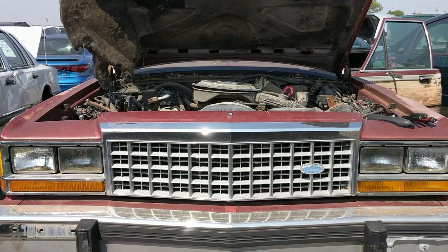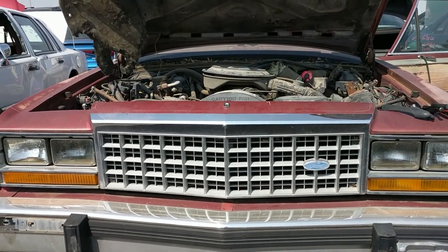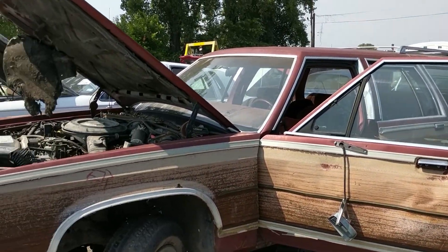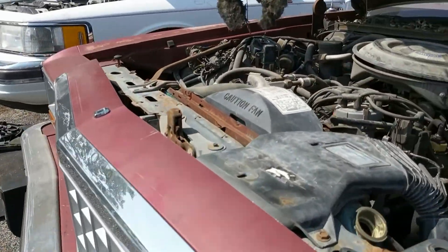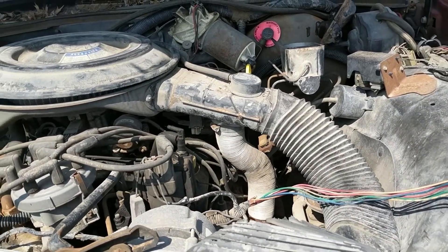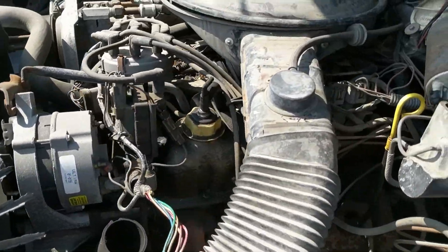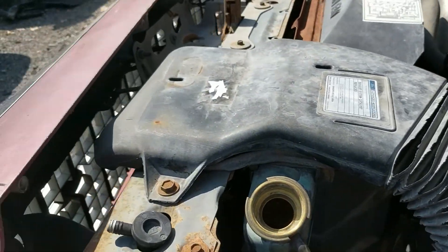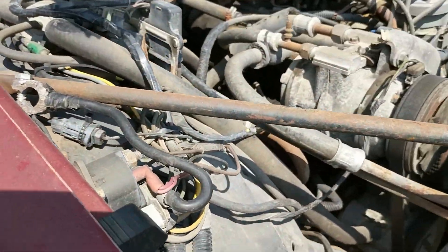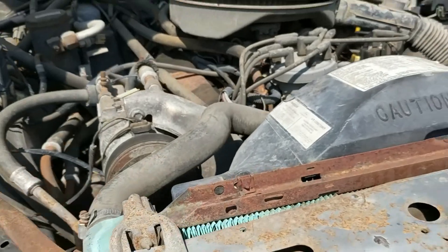Today's junkyard find is a 1985 Ford LTD Crown Victoria Country Squire — a big name for a big American station wagon. Starting up front, this has the 302 or 5-liter V8 that was in just about every Ford in that era. It's a nice big roomy engine bay, and plenty of people put large things in here besides just the 302 — stroker motors, big blocks, all sorts of stuff.